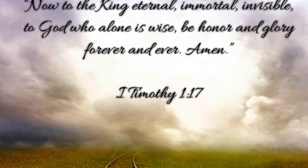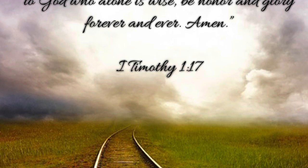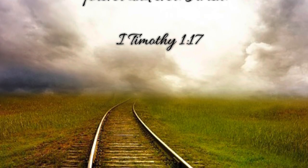Now to the King Eternal, immortal, invisible, to God who alone is wise, be honor and glory forever and ever. Amen. 1 Timothy 1:17.